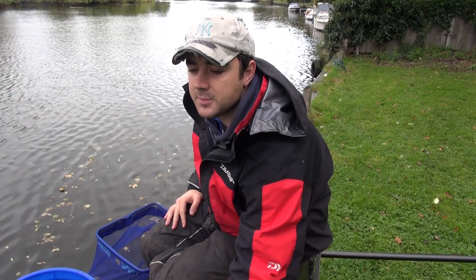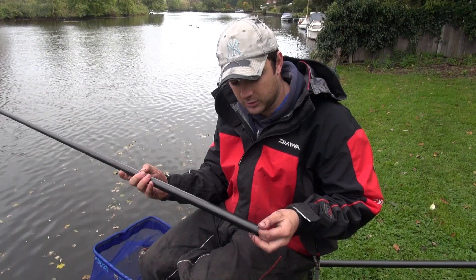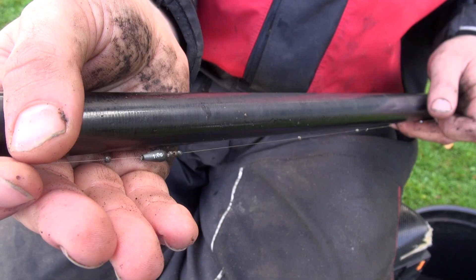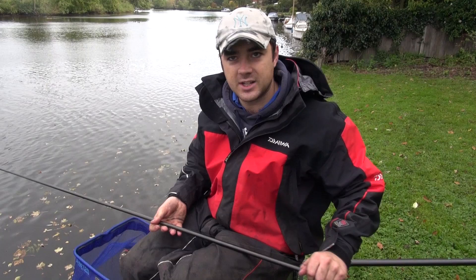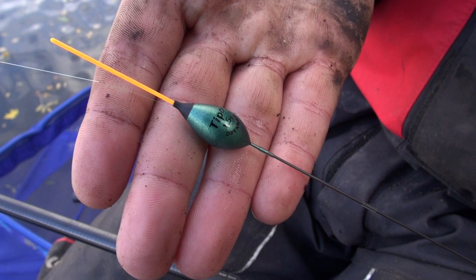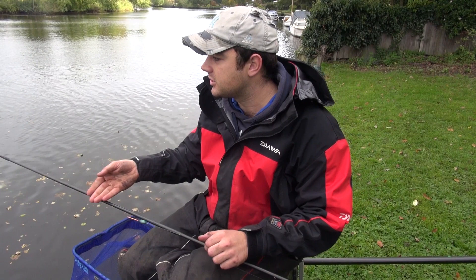Now let's have a quick look at the rigs. I've got two rigs set up today. Starting with the hook end — this is my main fishing rig — we've got a size 20 hook, nice and small, coming to 0.10 gram line which is only a couple of pounds, quite light. The shotting pattern is three number eight droppers, then the bulk of the olivet which is a one gram olivet. The float is a one and a half gram, and with solid five elastic to keep it nice and soft so you're not bumping fish on the strike.